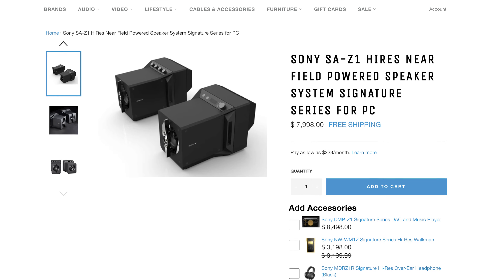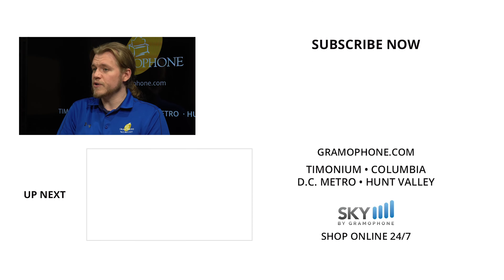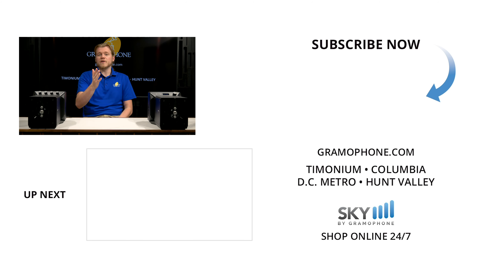If you prefer an accurate sound for pleasantry-based listening, these are for you. Head over to skybygramophone.com to get a pair with fast, free shipping and secure checkout. For project ideas, service requests, or to speak with hi-fi, home theater, or interior design experts, visit gramophone.com. Ask me anything at askgramophone.com. If you enjoyed this video, please like, comment, subscribe, and let me know what you think of the Sony SA-Z1 and whether you want to see other Signature Series products from Sony.